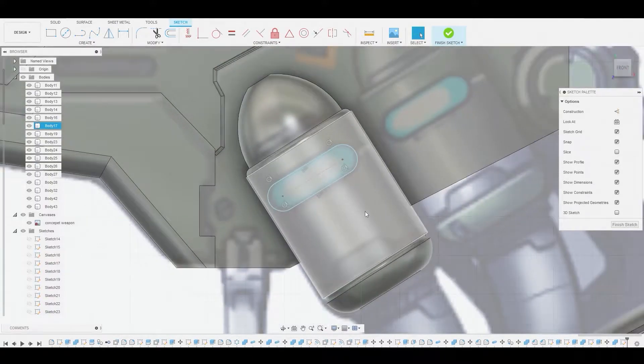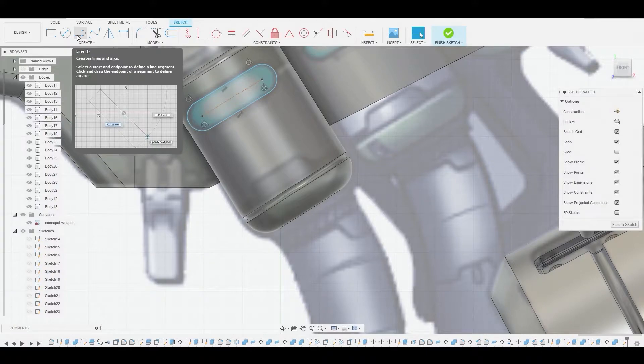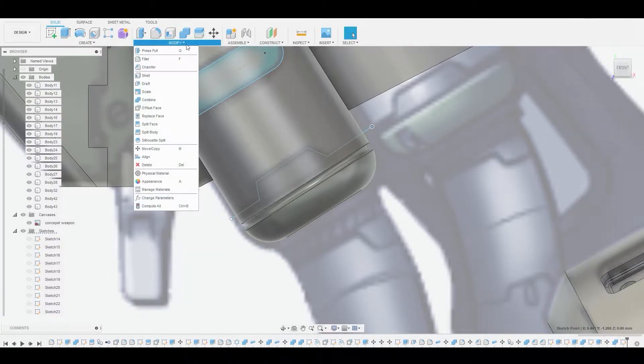Now we'll use our line tool and follow this reference — clicking along the key points here. We're going to be splitting this body by that shape. So we'll go to finish sketch after adjusting this line because it looks a little off. Then let's go to modify, split body.